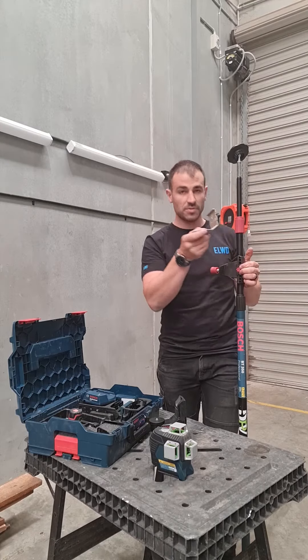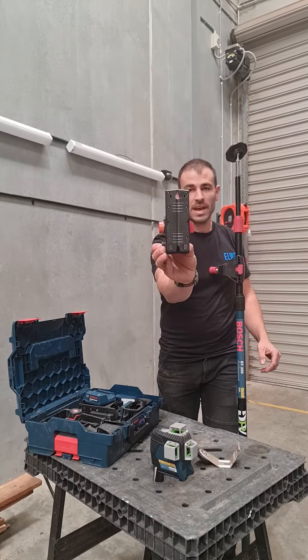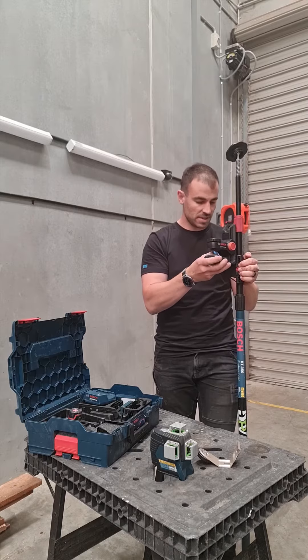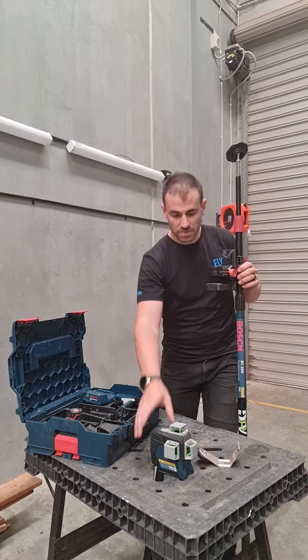I wanted to adjust it, so I removed this fitting and used the BM-1. This has got a magnetic back and I've microtuned it. That clips in there, lock it in, and generally you can mount your lasers to that as well.